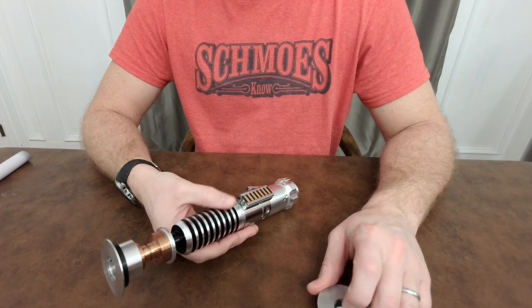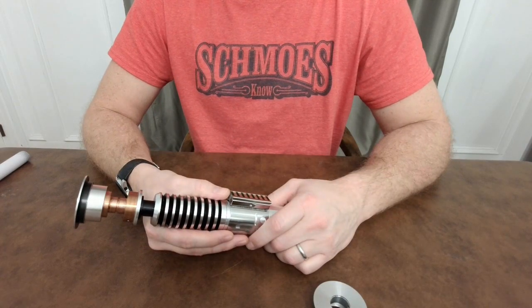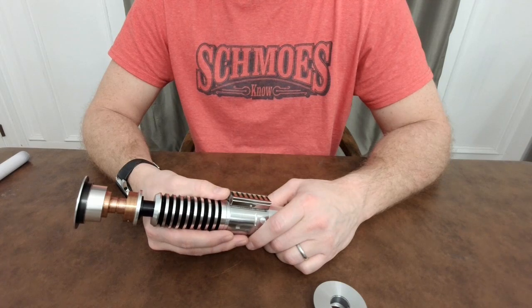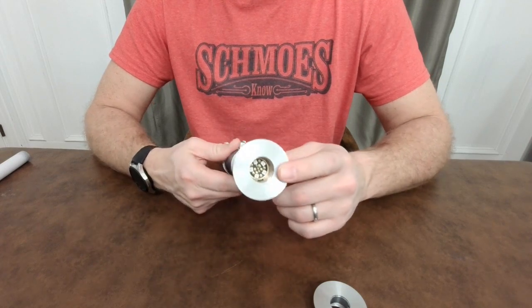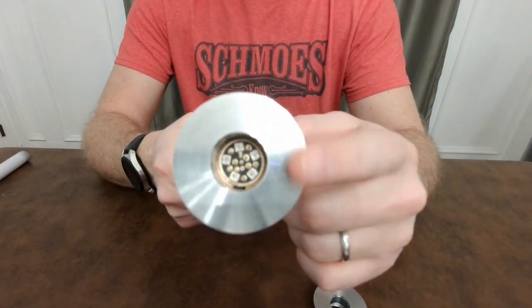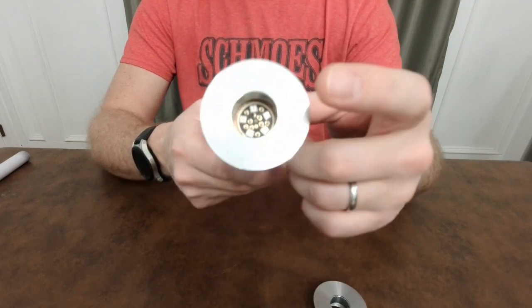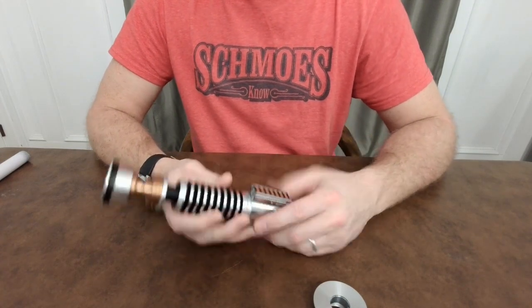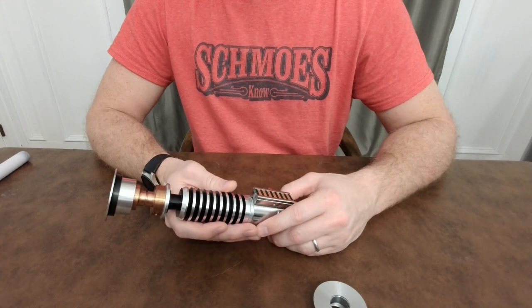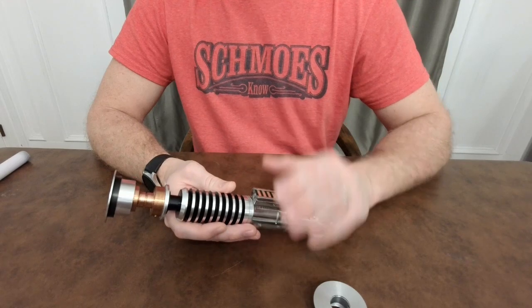Wow, how far we've come in three years as an FX lightsaber community. The ProFi board — we're now on the V2.2, which is what's in here — and just amazing, the blade styles that have changed and the technology with the pixel sticks. The pogo pins — this is Stoke's PCB inside the emitter, with five pixels and the short pogo pins. You typically use short pogo pins with thin neck hilts because there's not a lot of blade depth.